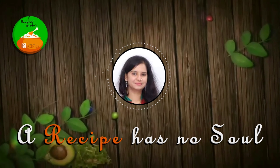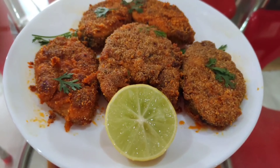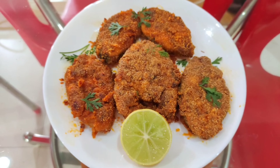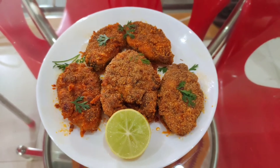Hello all, Assalamu Alaikum! Today I am going to share a yummy, tasty and healthy recipe. I am going to make crispy Surmai fry. Surmai fish, also known as King Fish, has different names in different parts of India. Surmai fish has fewer bones and is very easy to eat.